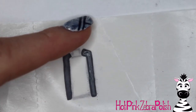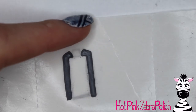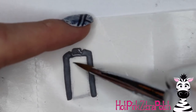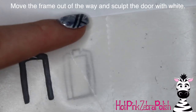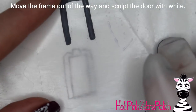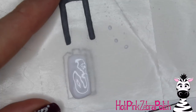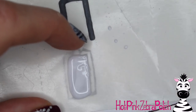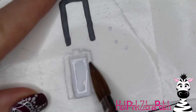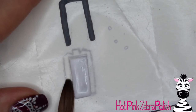Do the sides, then go over the top. If you get to the end and they don't fit together, you can file the door down — a couple quick passes and it'll shrink down without much effort. Then slide the nail form backing over a pinch and sculpt out the door with white acrylic. I noticed my nail form backing had a crease in it, so I started over to make sure the door would be smooth. Always sculpt slightly within the lines.